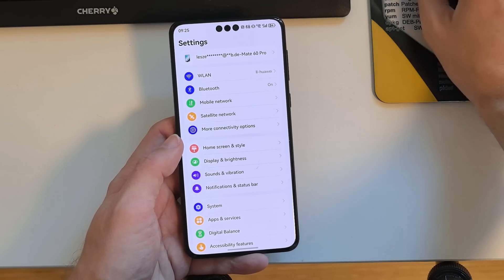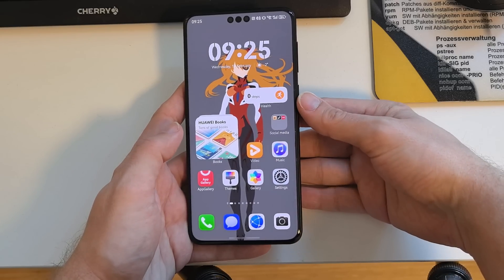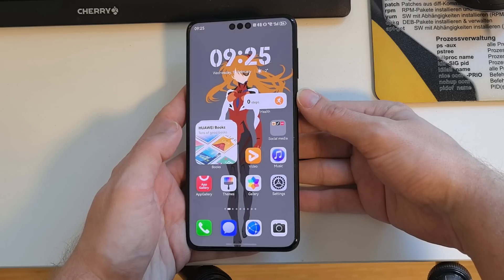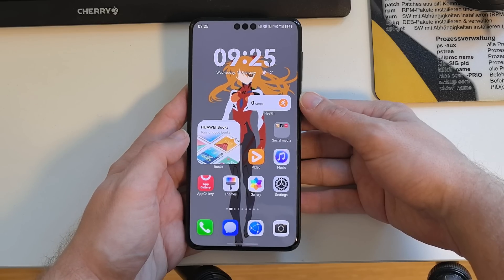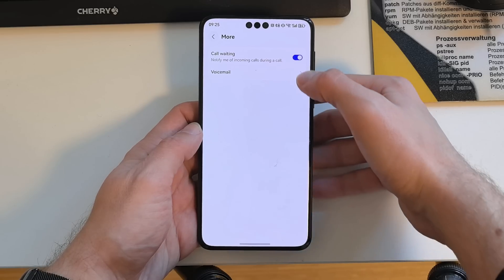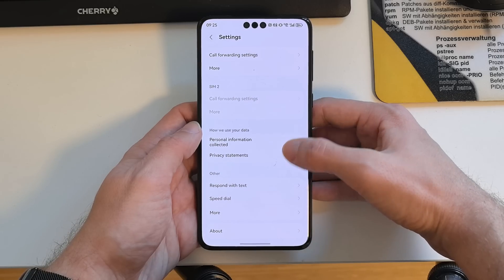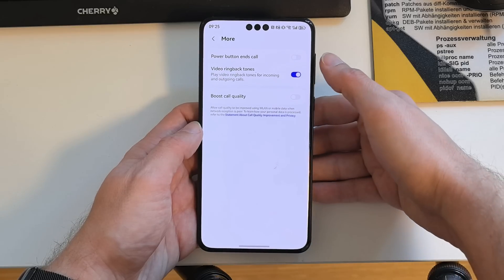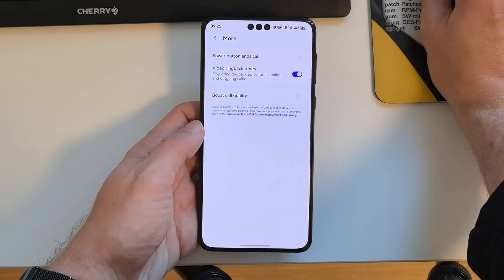For calls, when the display is off, you can now press the power button to reject an incoming call or cancel an outgoing call. To enable this, go into Settings, then under More, you'll find options for call waiting and also the Power Button to End Call option — a new possibility we have here.